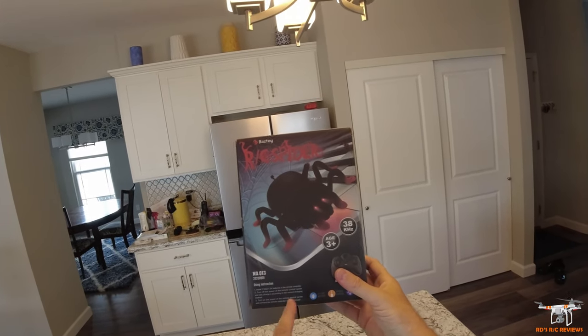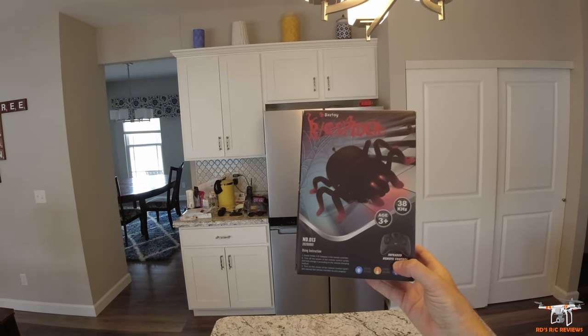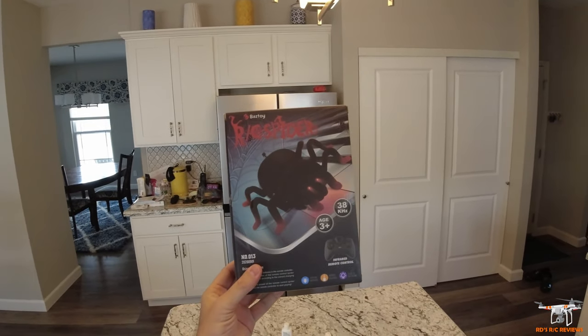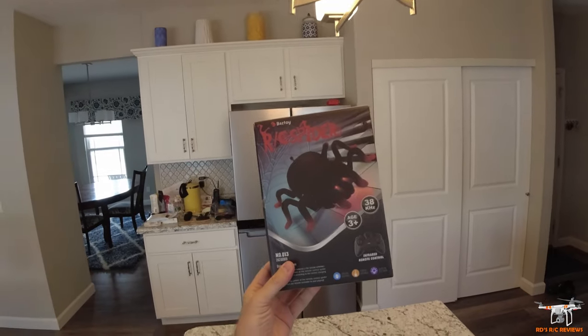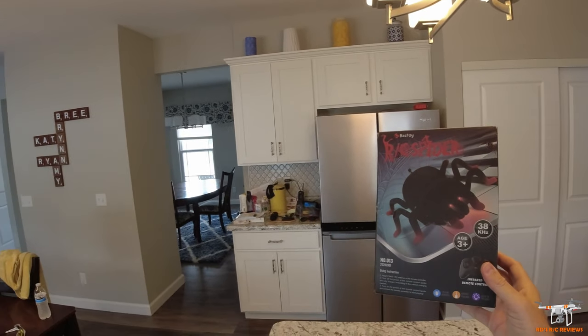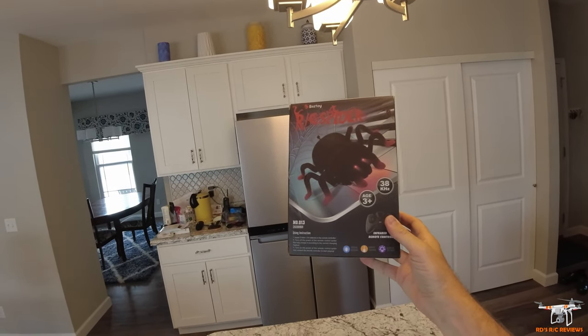It's for ages three and up, and it uses infrared so it's meant to be used only indoors. If you try to use it outdoors, the sunlight would interact and interfere with it and it would not be easy to control at all. It also says it's glow in the dark — obviously we have the lights on today and I can't test that, but I assume that is true.